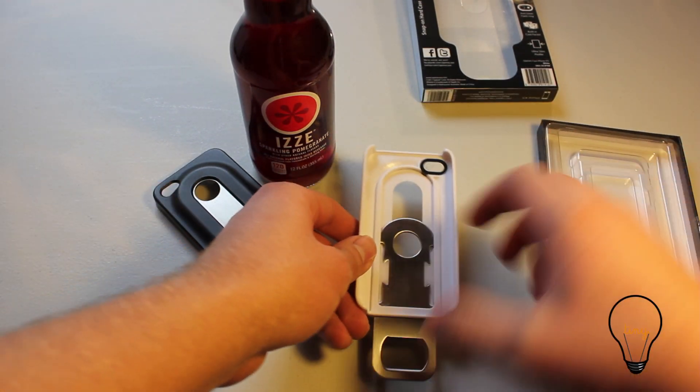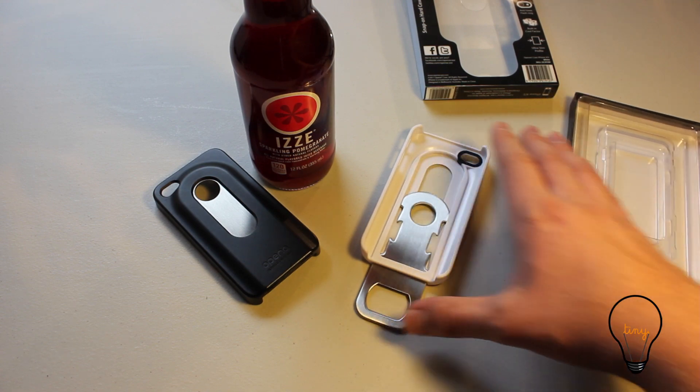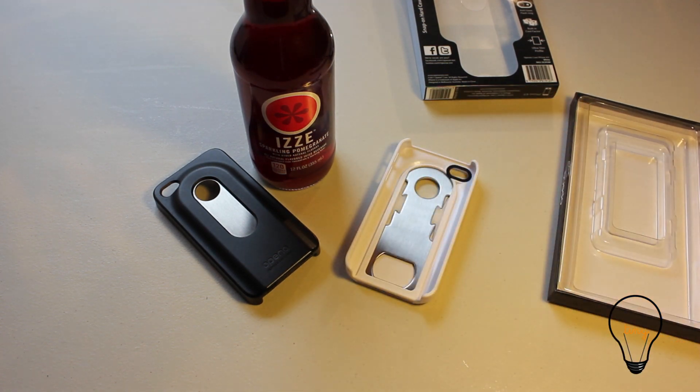These guys are actually based out of Australia, and I ran into them at Macworld this year. As you can see, it comes in two different colors: black and white.